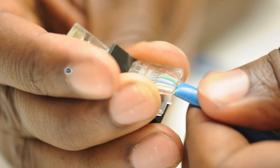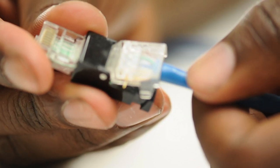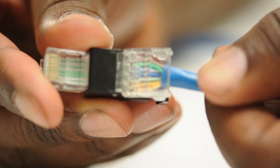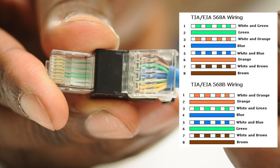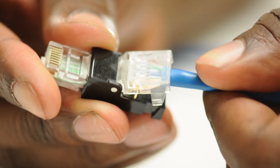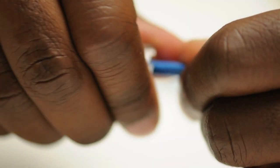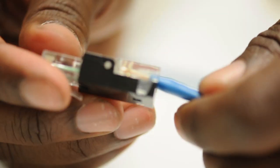All that is required is the outer jacket of the cable needs to be stripped, and each conductor needs to be placed inside the housing according to the color code. The clamshell design ensures a secure connection as it closes. These can be used multiple times, and they are great for test environments or permanent installation.